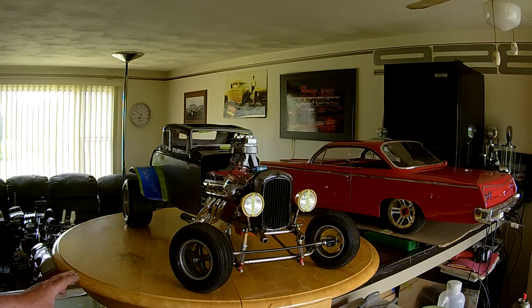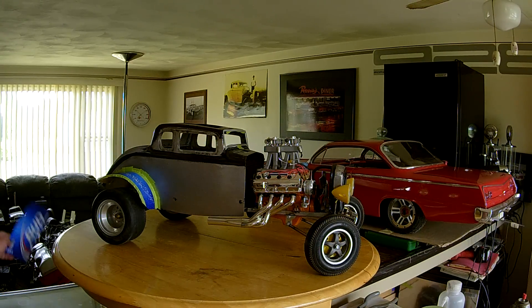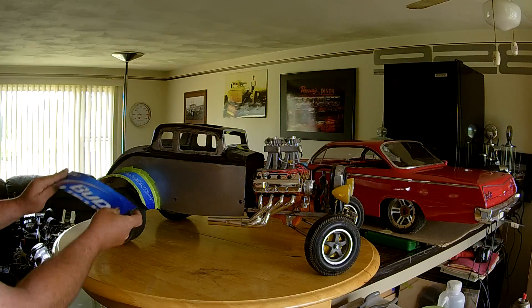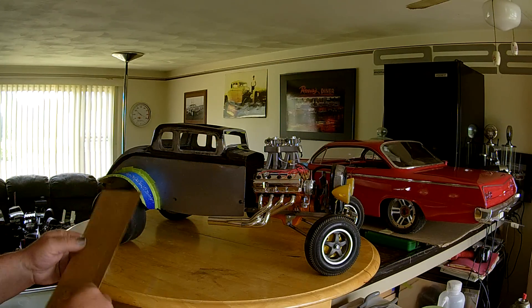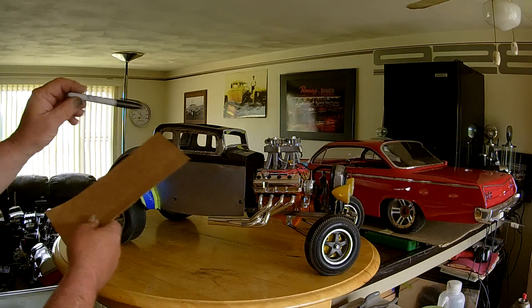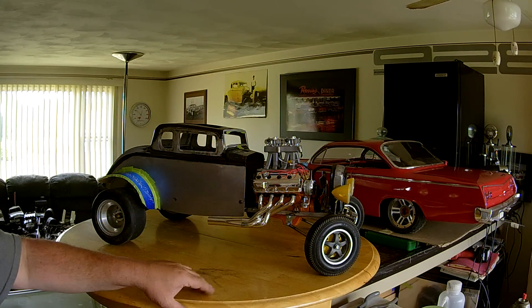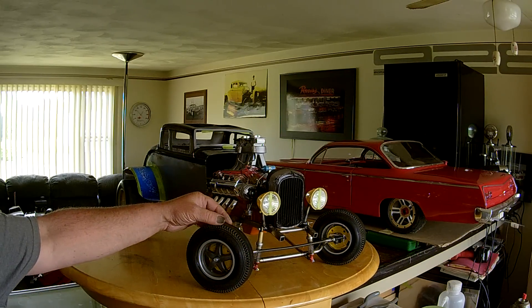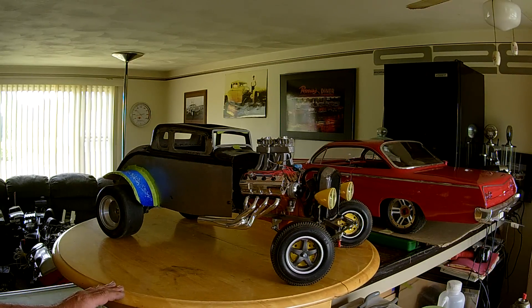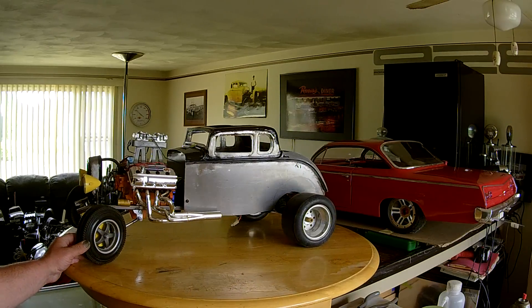That's the update on the build today. The templates are actually made from a Bud Light box — I just bent them, trimmed them around what I wanted. Then I'll lay it on a piece of sheet metal, take a marker, trace around it, and cut it out with tin snips. Then I'll form the fender. I'm going to do the same for the front fenders, which had little scallop fenders to pass inspection laws back in the day. That's the update — like, share, subscribe, any questions let me know.